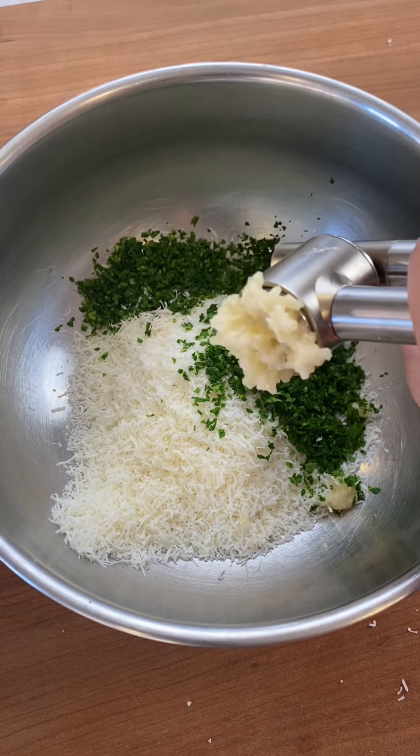make a stuffing with pecorino romano cheese, parsley, garlic, breadcrumbs, salt, pepper, and olive oil.